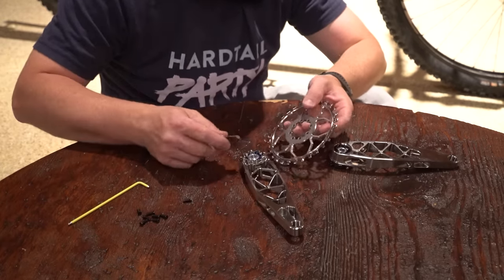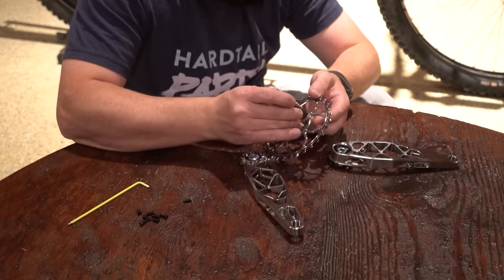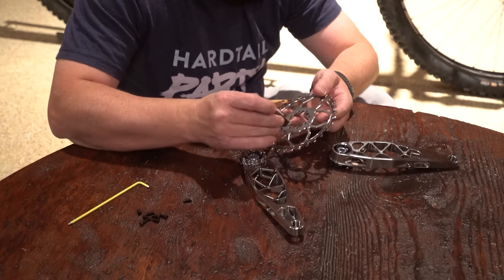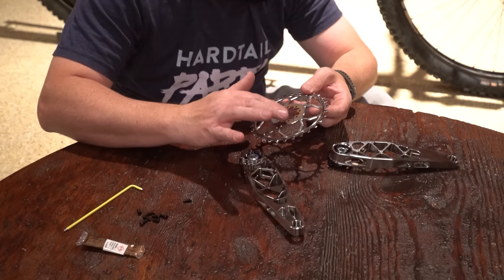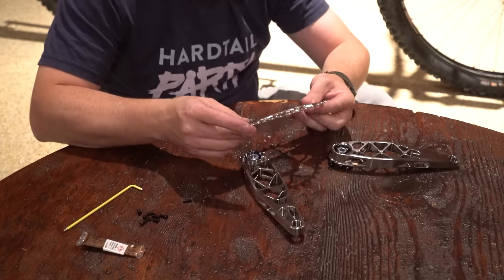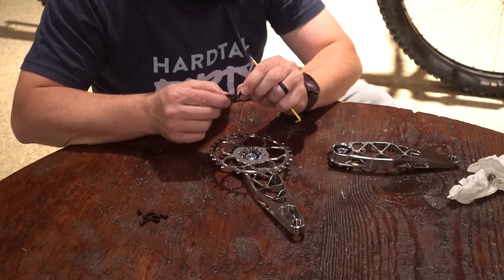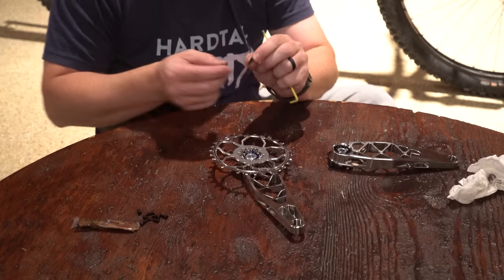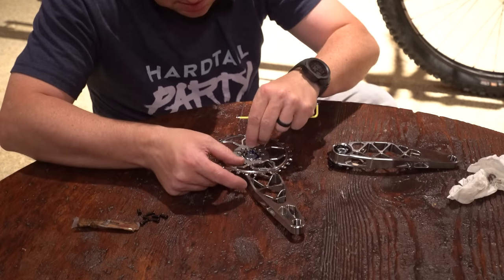I'm going to put some anti-seize on the face of this chainring because I don't want it to seize to the titanium cranks. Sometimes titanium-on-titanium contact can cause galling and sticking over time, so we're just going to lubricate that a little bit. And a little bit of anti-seize or Ti prep on each of these eight bolts.